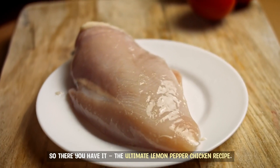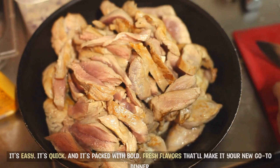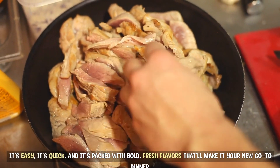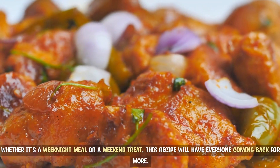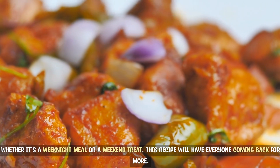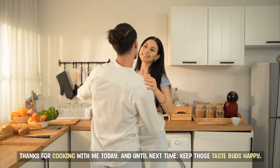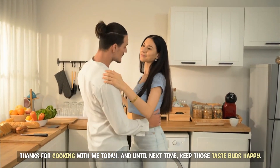So there you have it — the ultimate lemon pepper chicken recipe. It's easy, it's quick, and it's packed with bold, fresh flavors that'll make it your new go-to dinner. Whether it's a weeknight meal or a weekend treat, this recipe will have everyone coming back for more. Thanks for cooking with me today, and until next time, keep those taste buds happy.